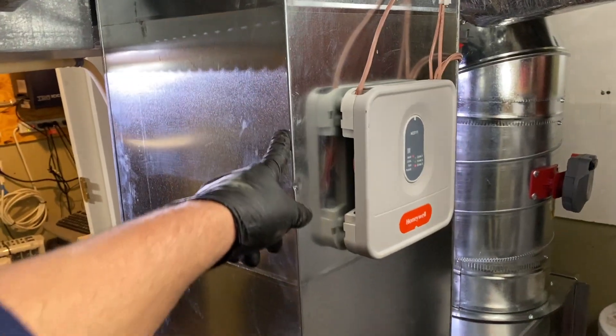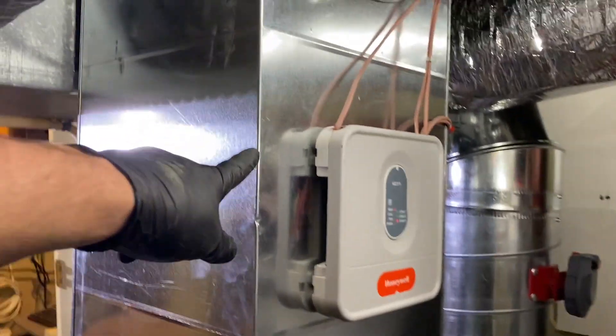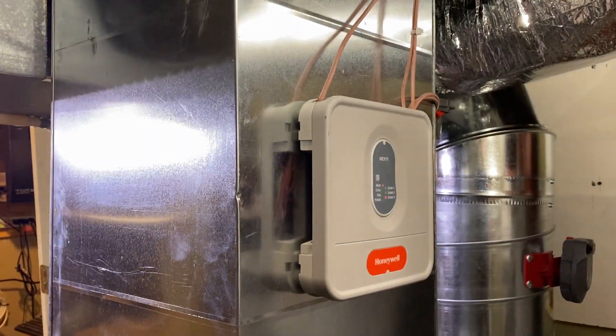This is another plenum return — this one is 14 by 14. It goes up to the first floor as well.